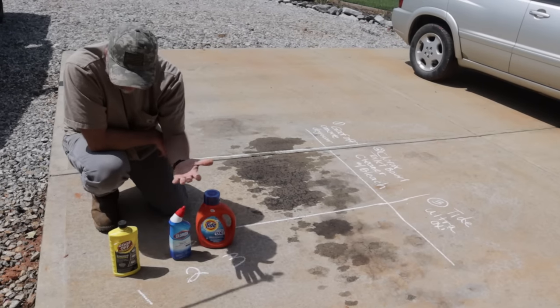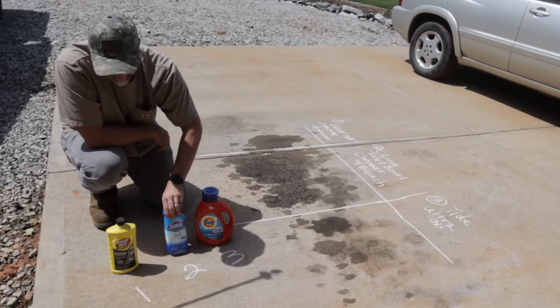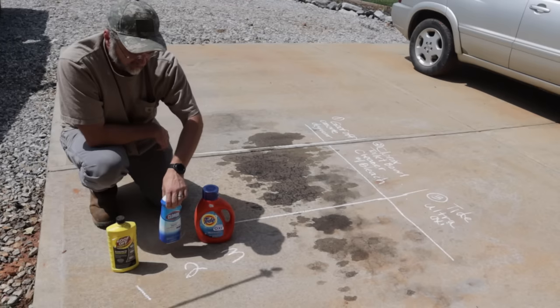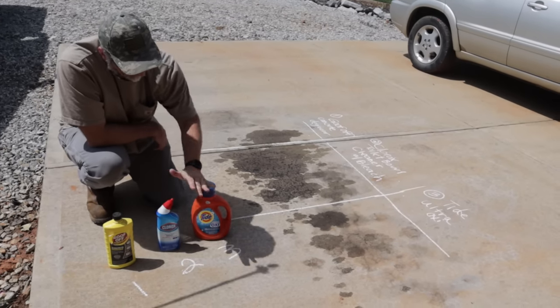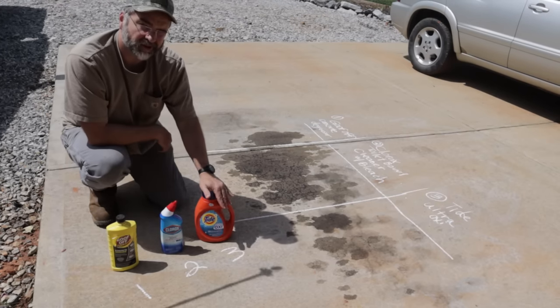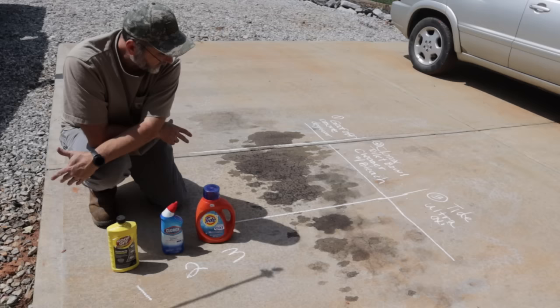It says to put it on the concrete, let it set for five to six hours, up to 24, and then brush it off with a bristle brush. The Clorox Toilet Bowl Cleaner with Bleach — I've seen some reviews that said it works great: spread it out, let it set for three hours, brush it off, wash it off, does great. And then there's a good old standby, Tide — got the Oxy Ultra for a little bit more oomph.